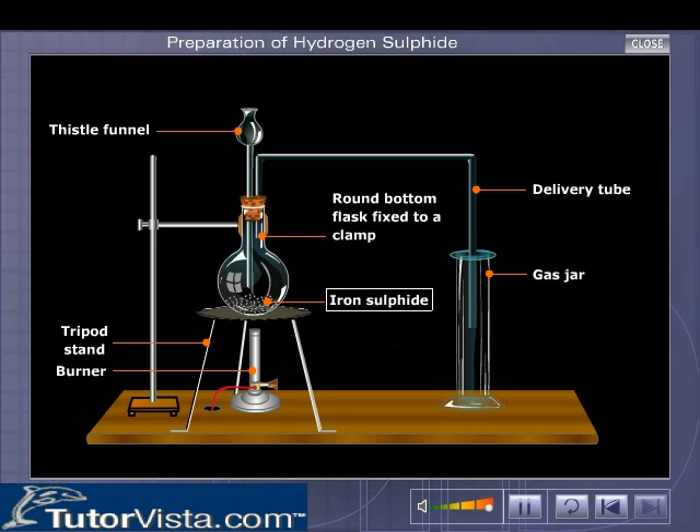A few pieces of iron sulphide are taken in the round bottom flask. Dilute hydrochloric acid is poured into it until the lower part of the thistle funnel is covered by the acid.